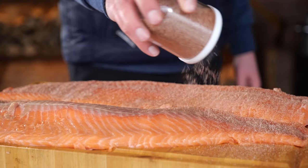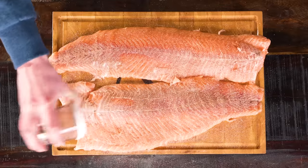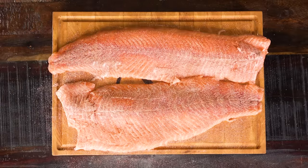If you want to check the recipe, it's written down on pitmasterx.com. I'm going to sprinkle a light coat on top of my salmon, because fish is delicate and it doesn't need much seasoning.